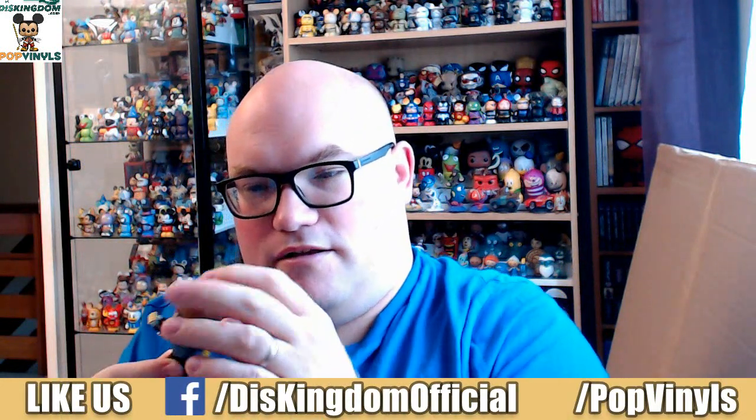Let's open this one up. And we have got Shocker — you can see he's got a shock grip on his hand. He kind of looks a little bit more like Luke Cage to be honest, but there we go.